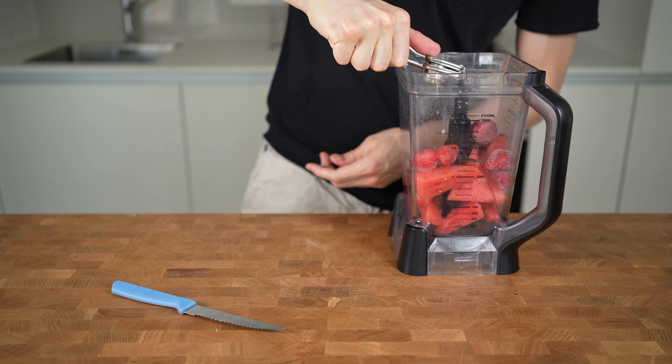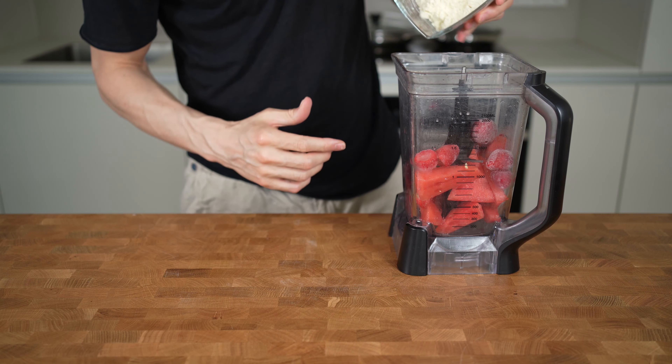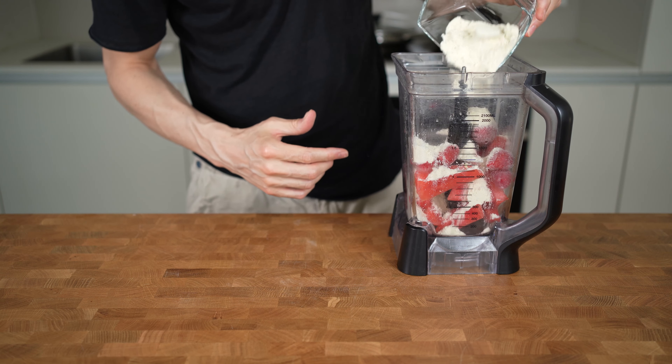To add protein I will add in 60 grams of whey vanilla protein powder. I like the vanilla taste in this ice cream because it's not that overpowering and works perfectly with all the fruits that I used.